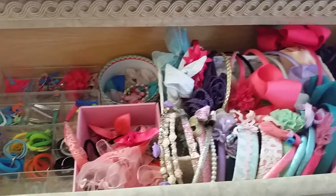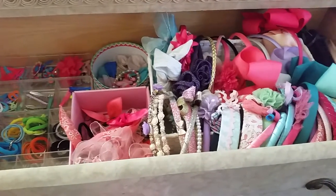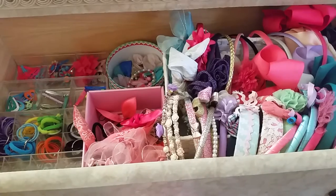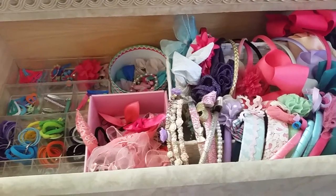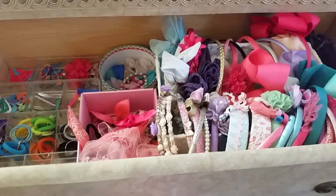Hey guys, so this video is going to be about organization tips and stuff like that. This is just going to be a short video. Basically I just want to share with you guys how I organize Gracie's hair accessories. I will be doing one for how I organize Kimberly's hair accessories.